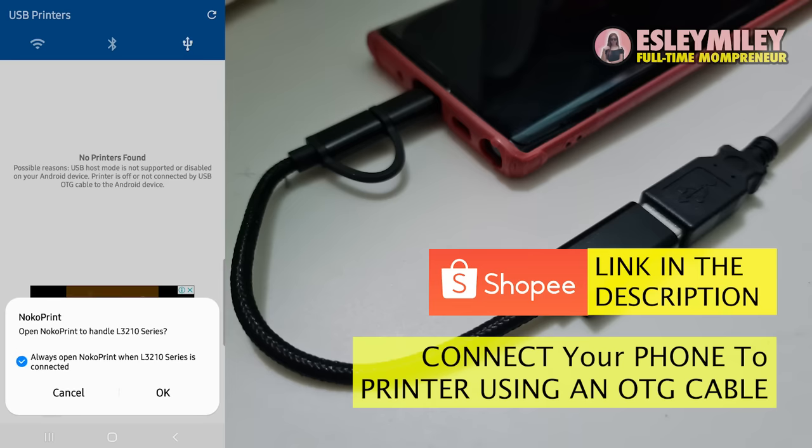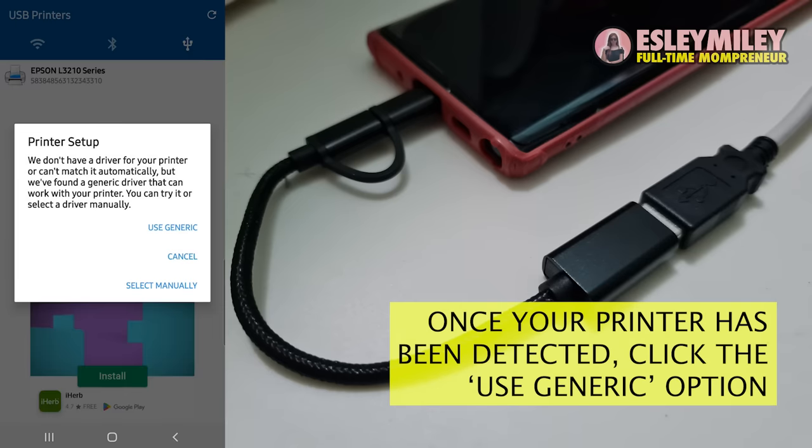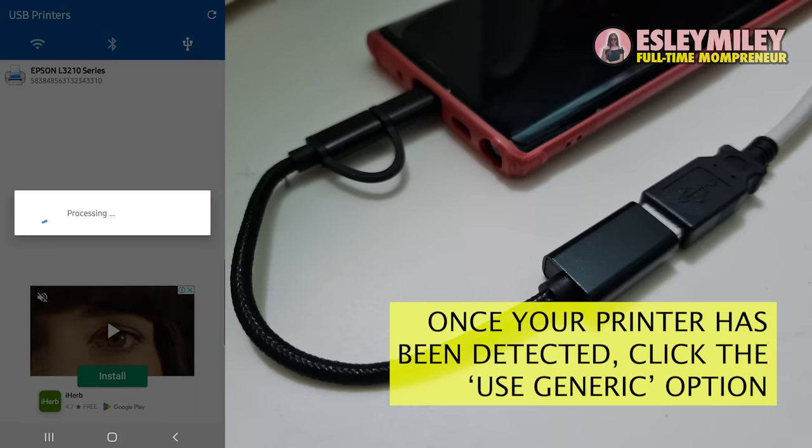Once the NokoPrint app detects the Epson printer, click that printer and choose the 'Use Generic' option. This will install the driver needed to start printing.